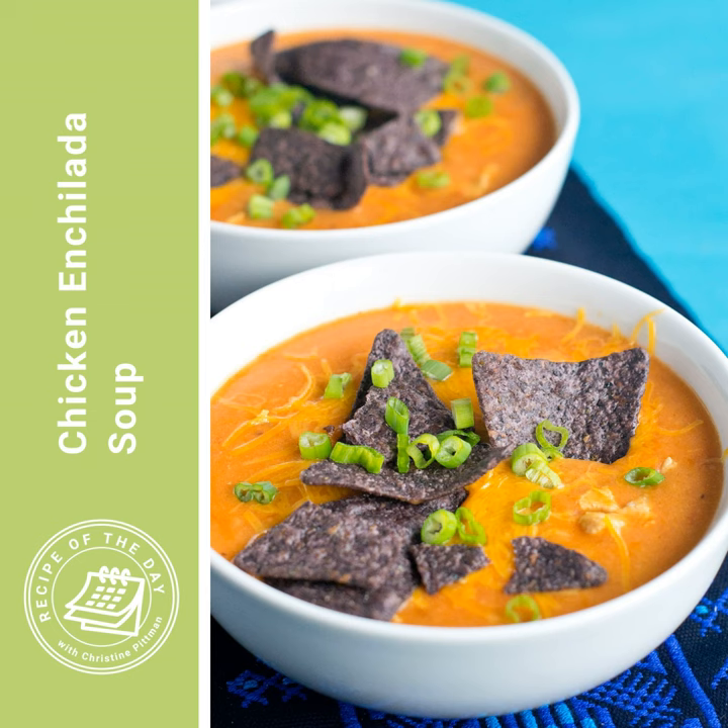And then masa harina — that is corn flour. You might know it from things like tamales. It basically gives the soup this toasted corn flavor that's really hard to get in any other way. If you can get some masa harina, they sell it at the grocery store with the flours or in the ethnic food aisle, but you can also order it online. I'll tell you what you can use instead of the masa harina when I walk through the recipe. But that's pretty much what this soup is.